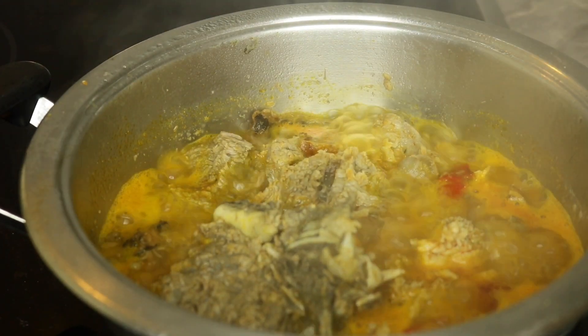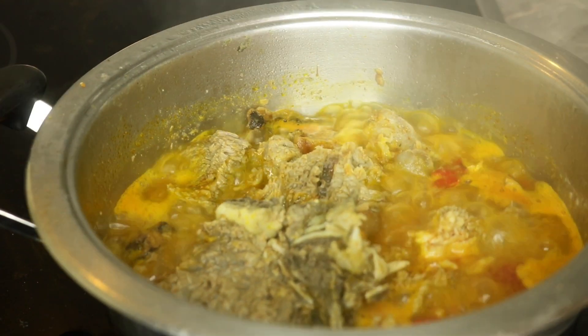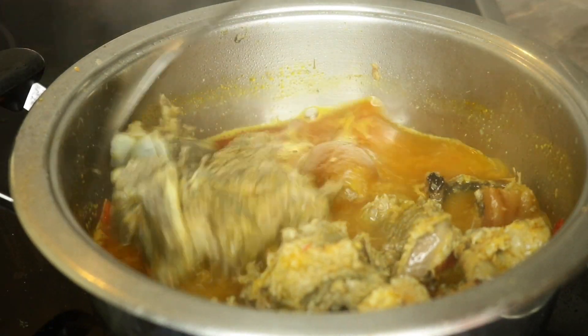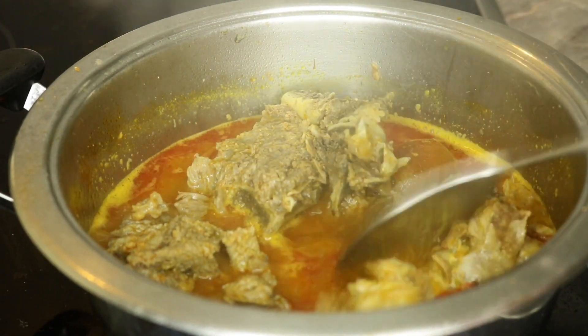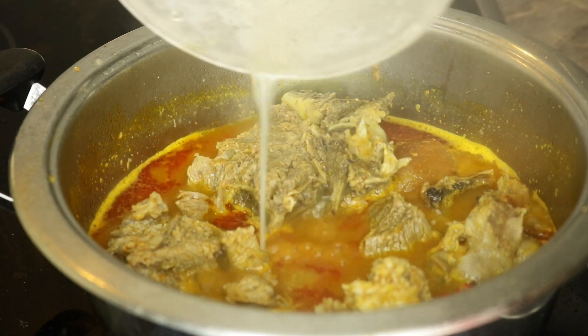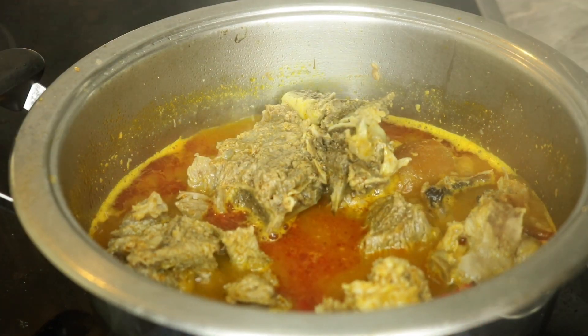So this is it — after boiling together for about seven minutes, you can see how nicely the color came out. So now the next step is to add in the ogiri. I melted the ogiri with water — I mean the locust beans.